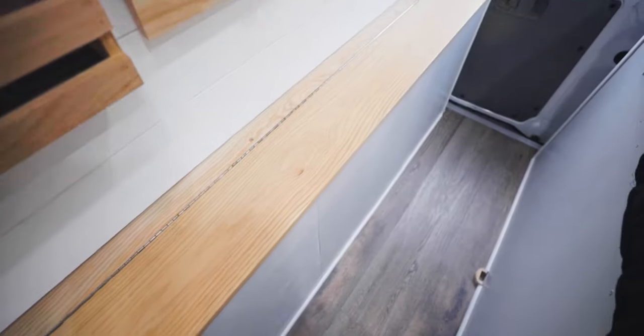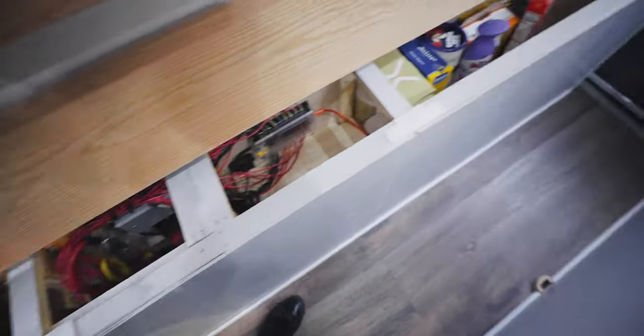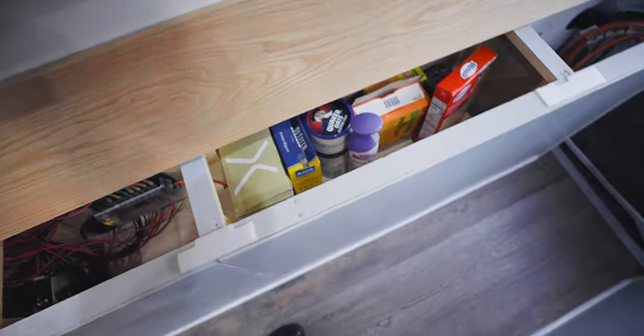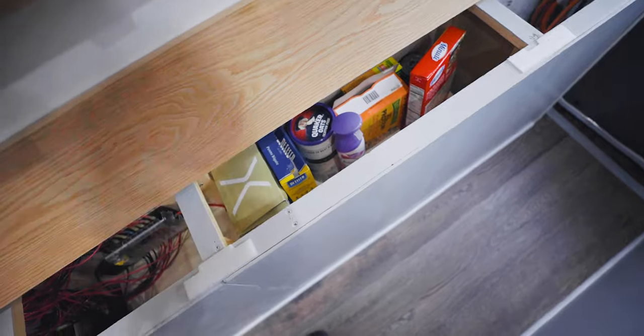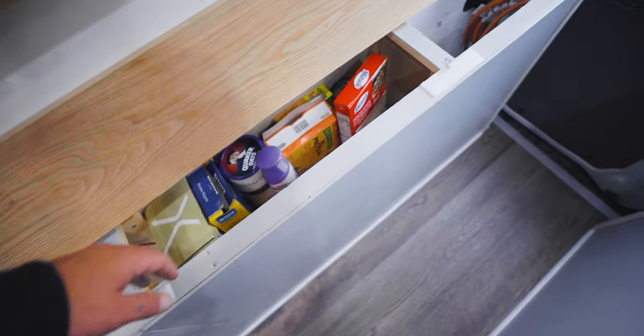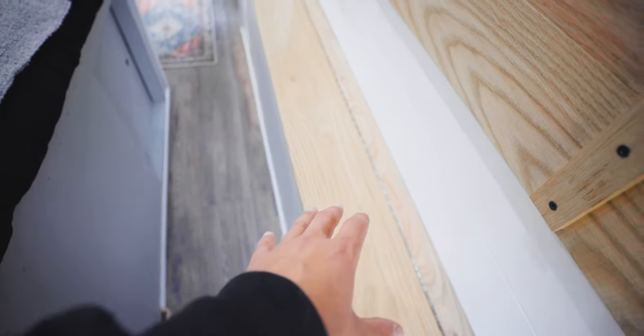The last feature in the dining room area is this entire oak top. If you look back here, there's just a ton of storage — I keep dry food here, whether it's soup, rice, protein bars, whatever. You can see it extends all the way to the back. This is the same oak as the table, and its primary function is actually to serve as the support for the bed.